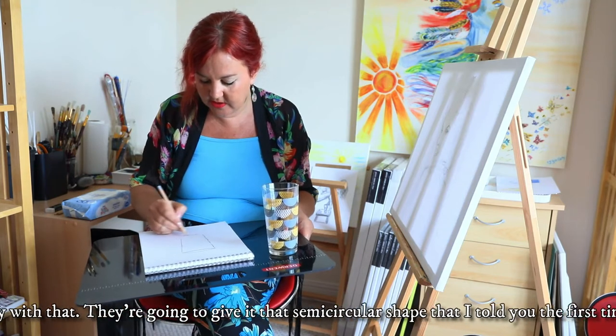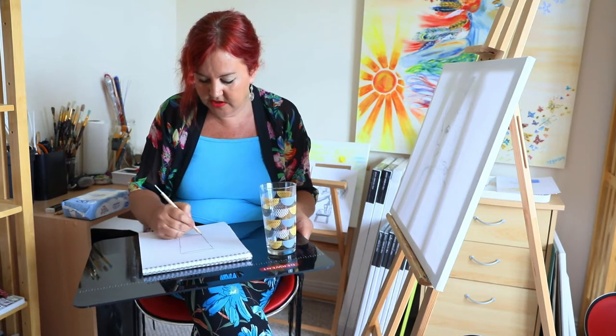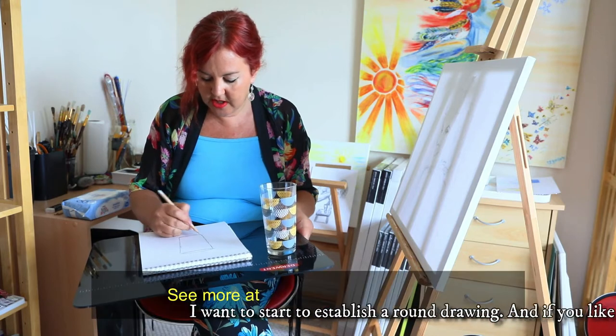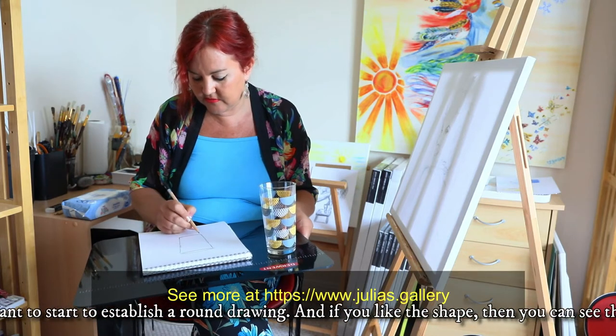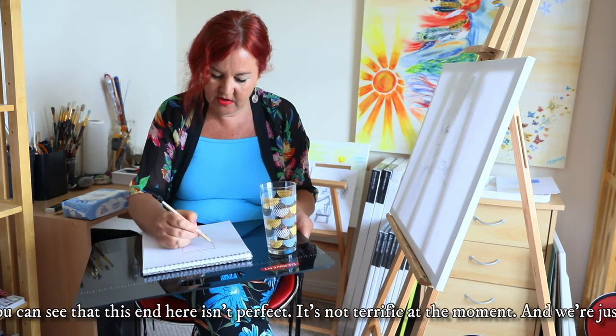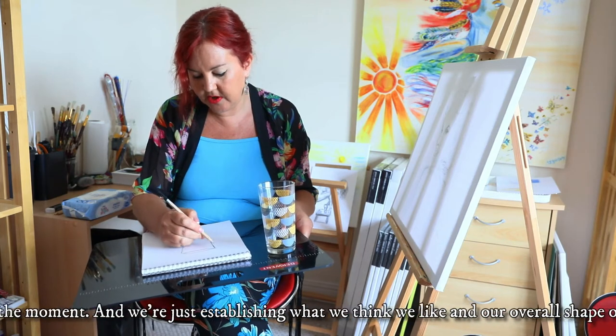We're going to have a little play with that. We're going to give it that semi-circular shape that I taught you the first time and we're starting to establish our drawing and our shape. You can see that this end here isn't perfect — it's not terrific at the moment — and we're just establishing what we think we like in our overall shape of the glass.